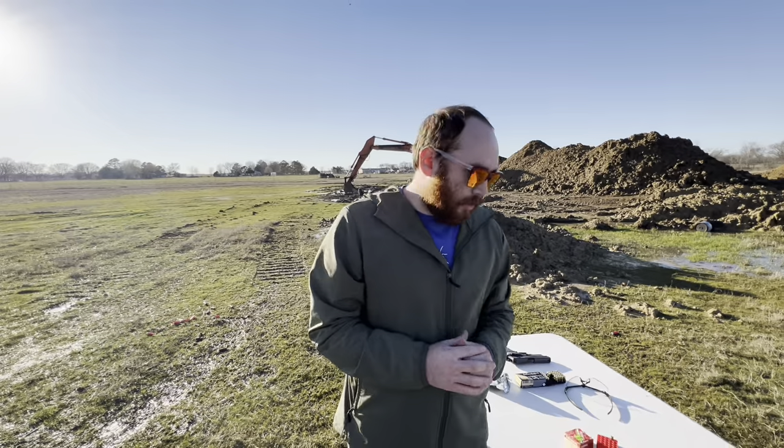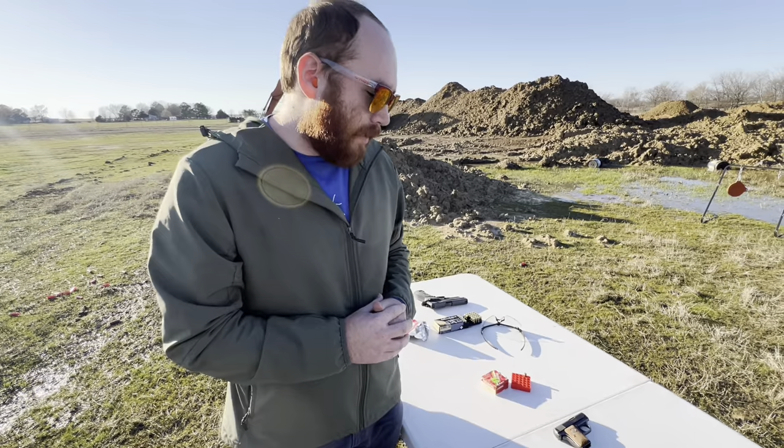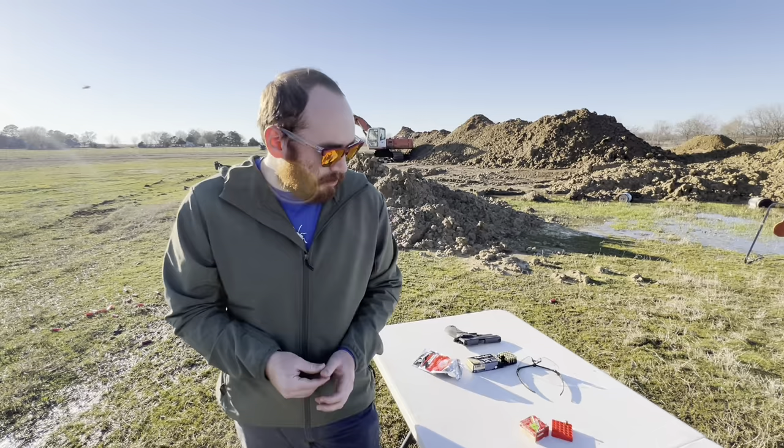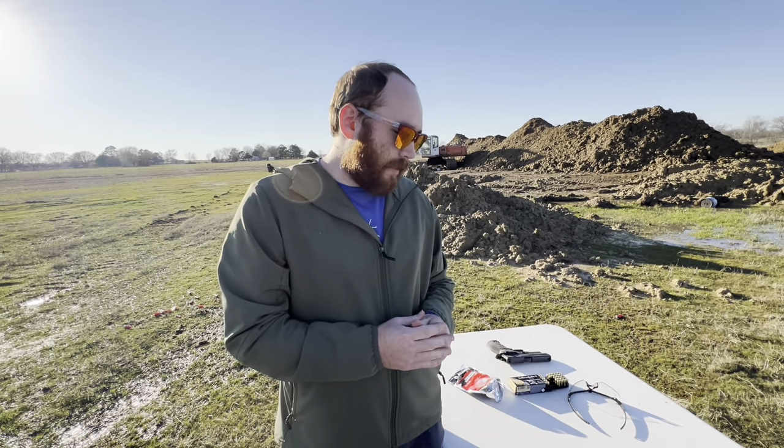We'll let Houston do the closing statements — he knows more about the history and things like that. But if you come across one for a decent price — I'm not sure what Houston paid for this — you can go ahead and pick one up at your next gun show or Gun Broker. I'm sure there are tons of examples floating around. They were a very common gun back in their heyday. Overall, a very fun pistol to shoot. .25 ACP isn't too expensive; it is a little more hard to find now, but go ahead and pick one up and I don't think you'd regret it.